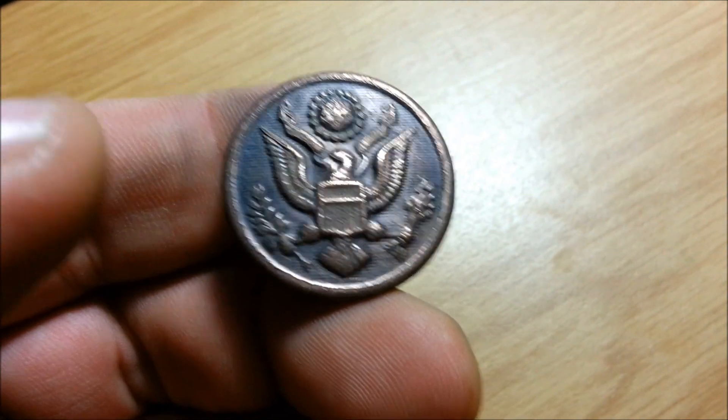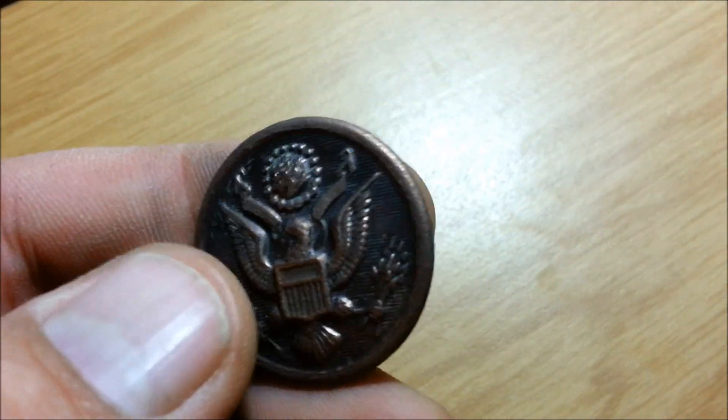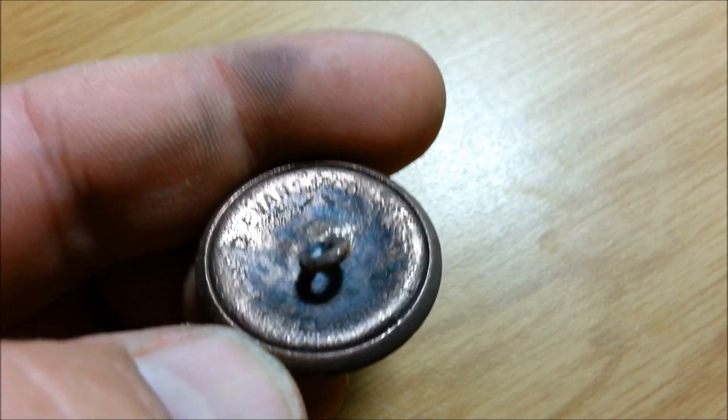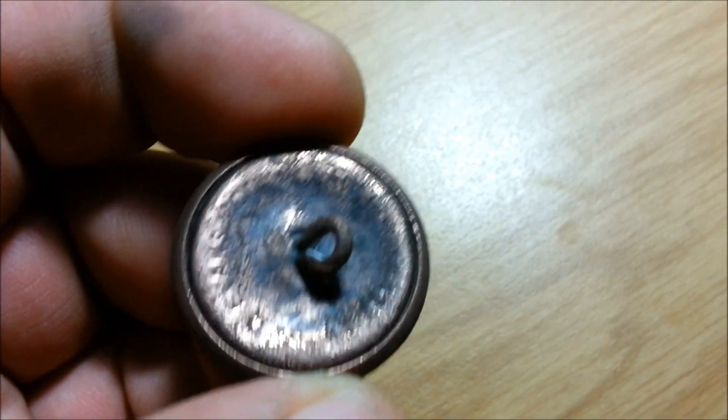This is also the button that I did yesterday — the American General Service button. D. Evans and Company — can't make out the other word. But yeah, that came out pretty nice.